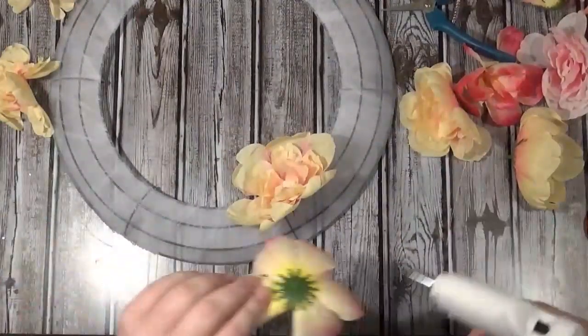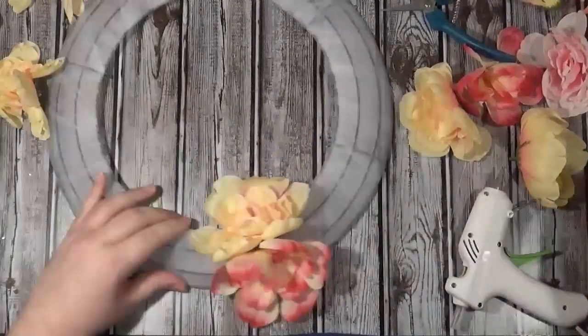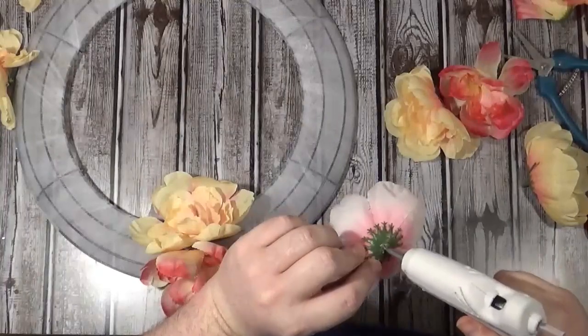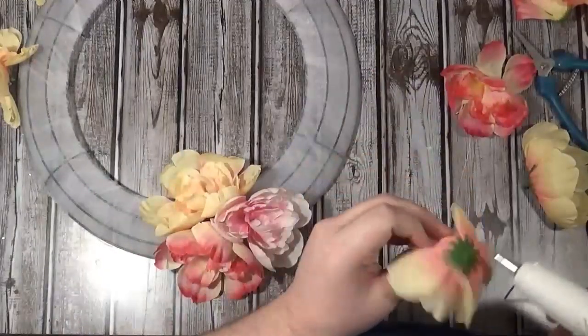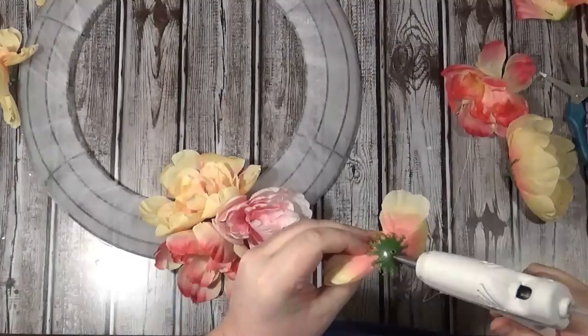If you want it really full and you like the way the Pottery Barn one looks, you're probably going to need ten. I kind of wish I had gotten one or two more bunches, but you can definitely get by with ten — I did, and I think this looks really nice.